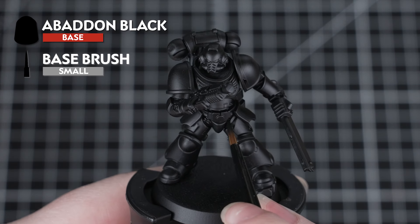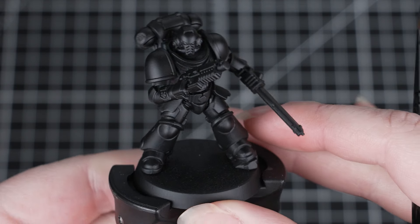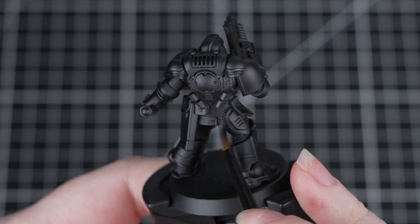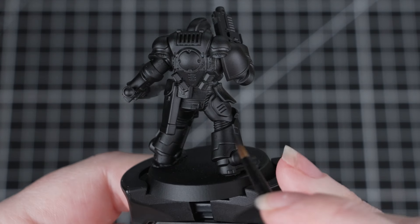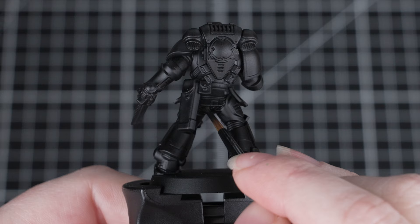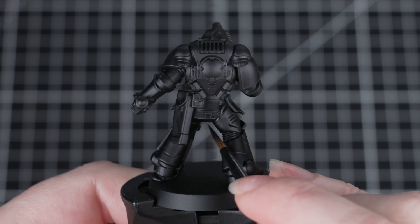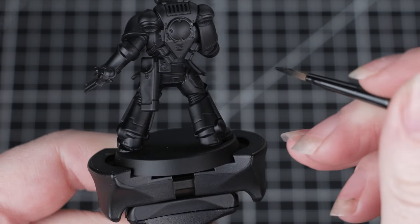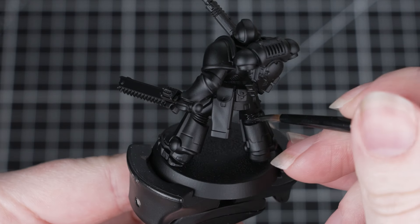Now it might seem a little strange that we're doing this, considering that the model is already undercoated in Chaos Black. We're doing this just because the spray can has a slightly different finish to the paint from the pot, and if we make any mistakes later, this will just help us out. Abaddon Black is a base paint, so we need to thin it down with a touch of water before we apply it. But as it's going over a black undercoat, we should only need one coat. You don't need to worry about being neat here — just make sure you get all of those black details.